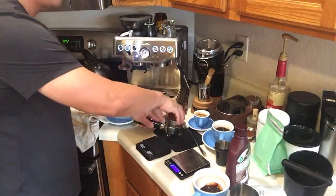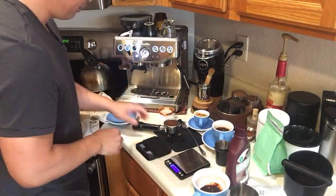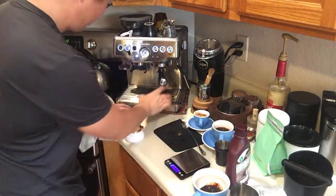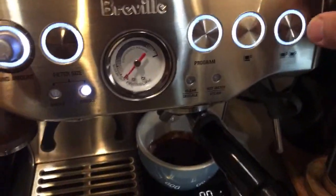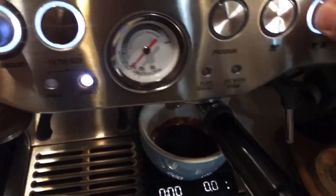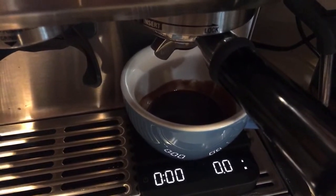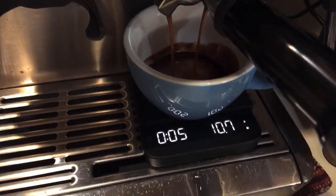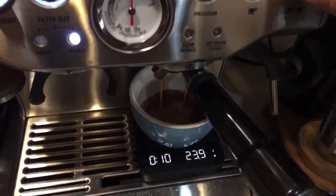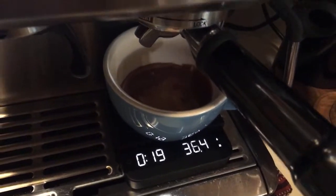I'm going to prepare the puck and this time let's do manual mode. Just lock it in. If you haven't used manual mode, simply hold down the single or double button — it doesn't make a difference — and it starts the pre-infusion. Whenever I see the first drop I let it go, and when I see 34 to 35 grams I hit it one more time to stop. It took about 18 seconds at 36 grams.